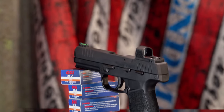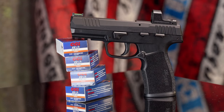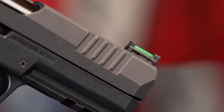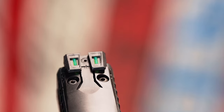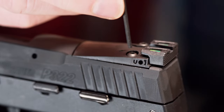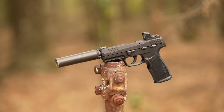The sights on the P322 are a combat-style set of post-and-notch green fiber optic sights — the front is totally fixed, but the rear can be adjusted for both windage and elevation. Interestingly, windage and elevation adjustments are swapped from their traditional locations: elevation is on the side while windage is on top. Odd, but it's labeled and easy to get used to. Shooters wanting something more modern can remove the rear sight assembly and replace it with any micro red dot designed for the Romeo 1 or SHIELD RMSC footprint.